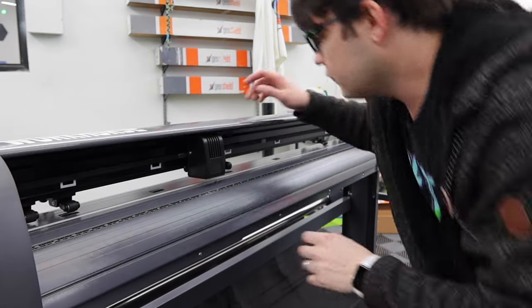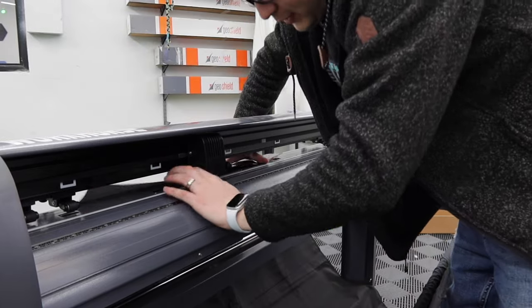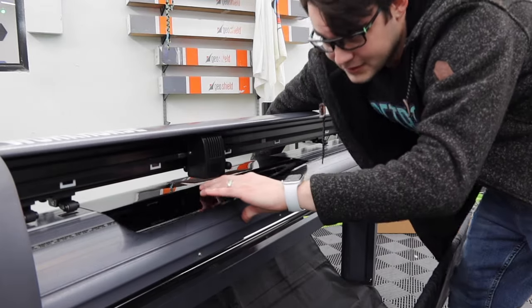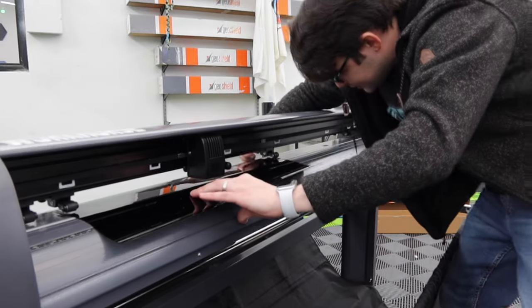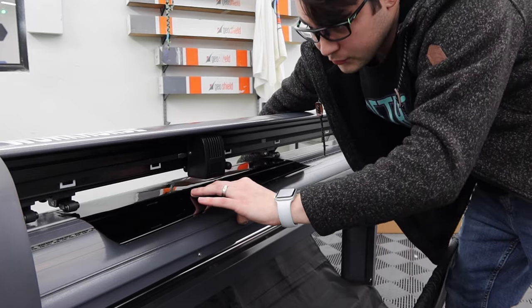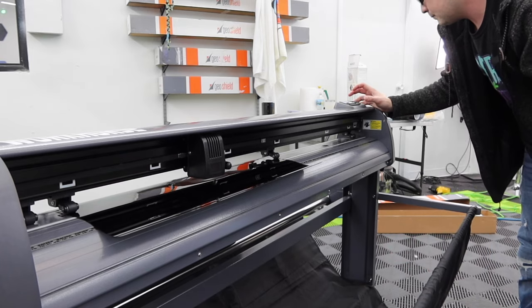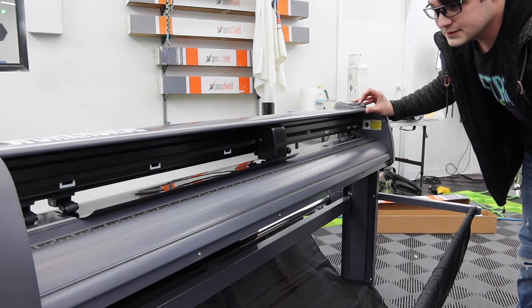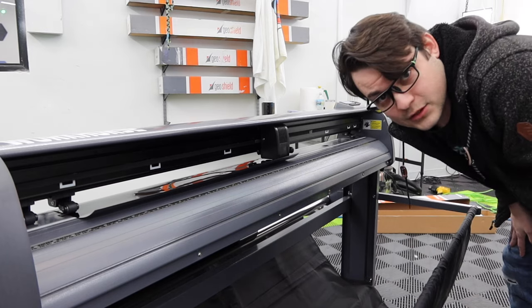Now let's hop into the software and cut a pattern out. We're going to cut a Jeep Wrangler back window — the Wrangler has a really funny cutout so it's good to show how the machine goes back and forth. This was already set up for a 36-inch roll, so we're going to swap this out for a shorter roll, save a little material, move the film, move the cut head exactly where we need it, click the button, and let's go cut some tint.